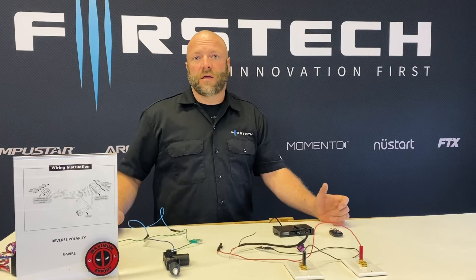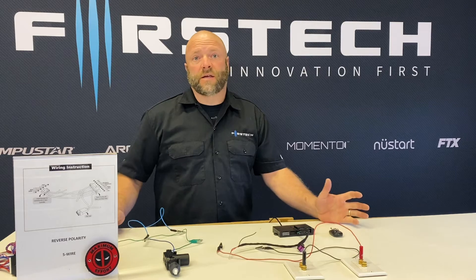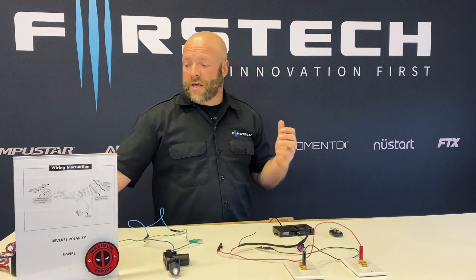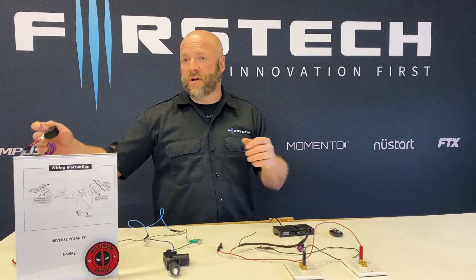Hi, I'm Doug from First Tech. In today's segment of my First Tech Academy, we're going to talk about reverse polarity and using the FT-DM700.